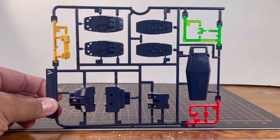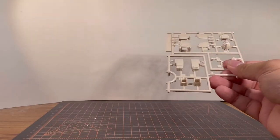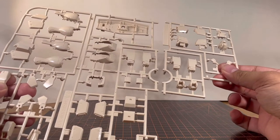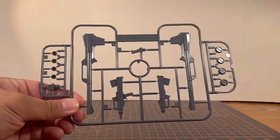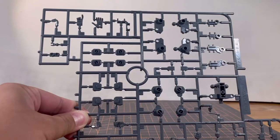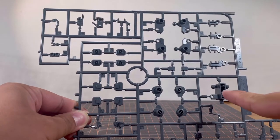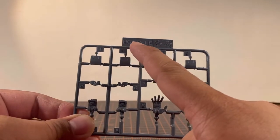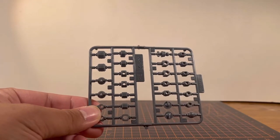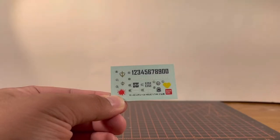Checking the parts list, looks like we're going to have some leftover polycaps and parts. Starting off, Runner A is a multi-colored runner — dark blue, clear green, red, and yellow. Runner B1 and B2 turns out to be one giant runner broken in half — these are the light tan parts. Runner C is the dark gray parts for the weapons. Runner D is dark gray parts for joints like the elbow bends, knee bends, and waist. Runner HGMP-1E is the hand parts. Old school polycap runner — this kit came out in 2010. And there's a tiny marking sticker sheet.